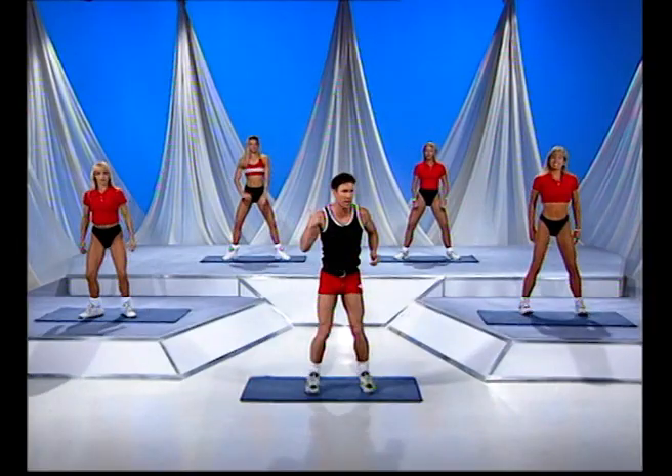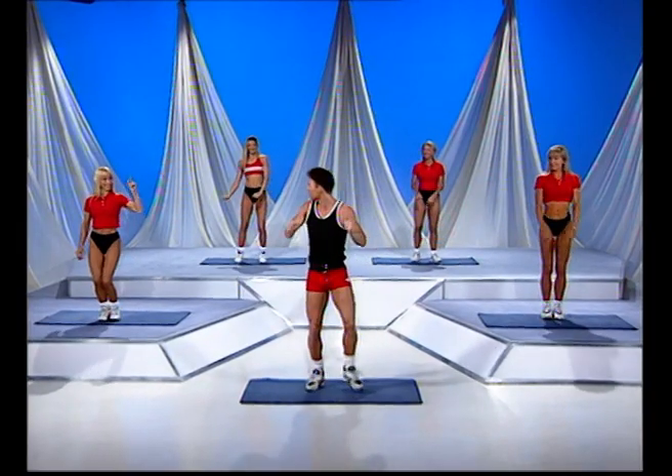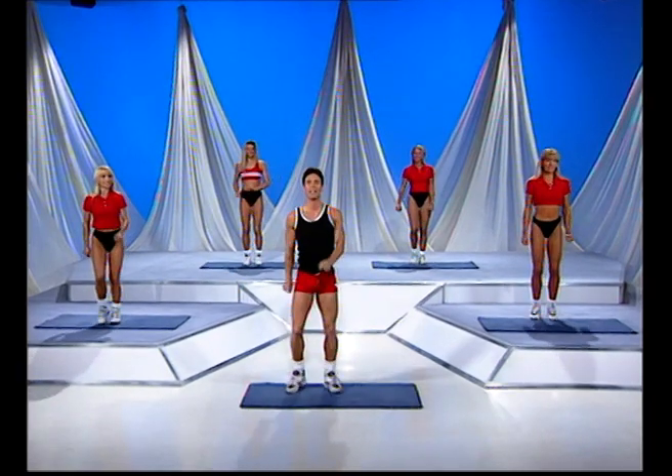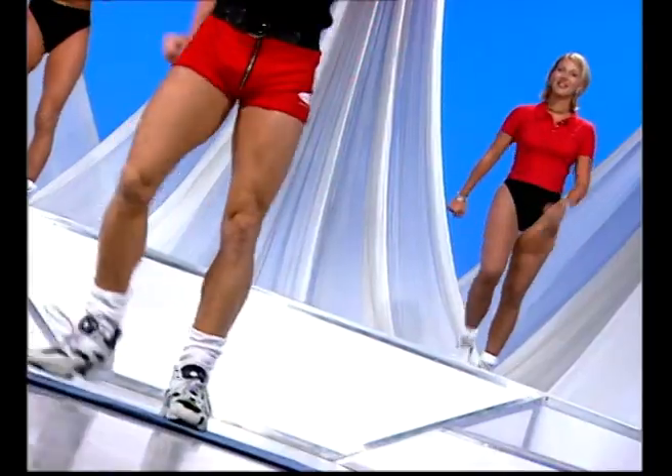Bring it around. Walk your feet in. Oh, it's Effie! Hi Eff, how are you doing? Looking good in red too, I might add. Oh thank you — the old faithful red shorts. They're serving me well, I think, on this show.